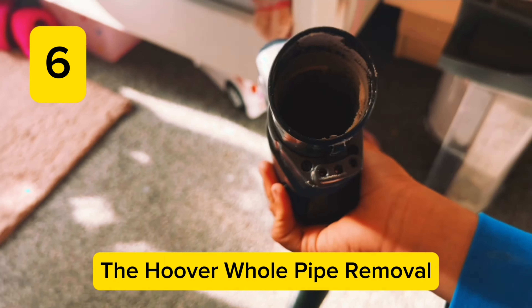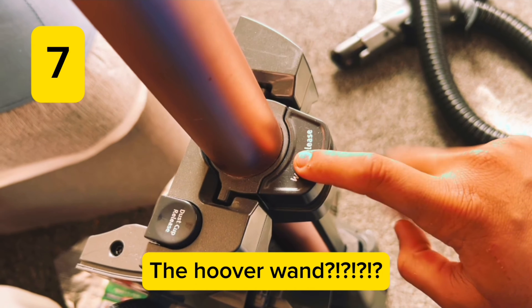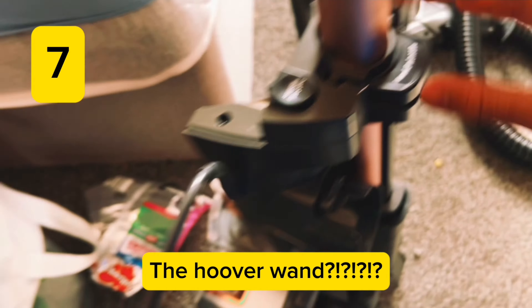What we have here is a thing called the wand. If you need the wand, all you need to do is press the wand release button, press it down, and you can take the wand out. From here, if you have your hose, all you need to do is attach the handle onto the wand and then you can move it efficiently. When you're done, slot the wand back into place until you hear a click. If you didn't hear a click, put it back in properly.